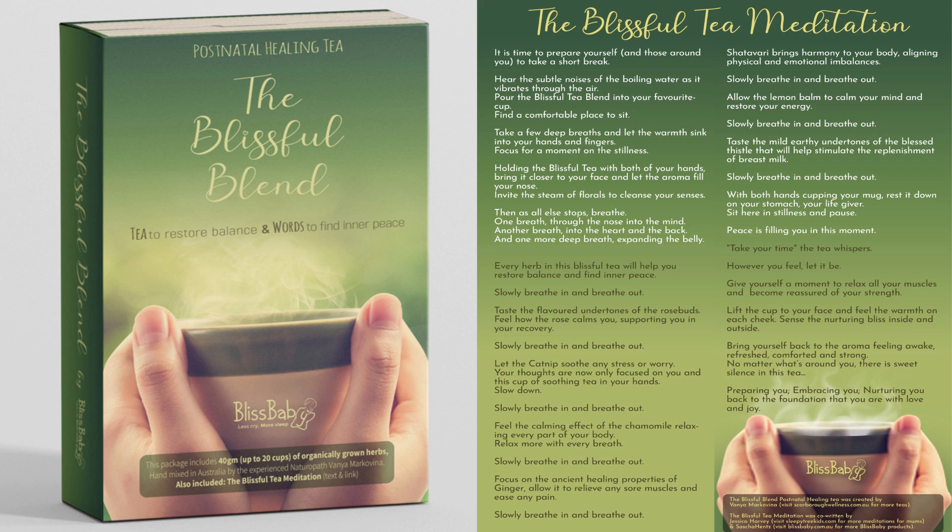Bring yourself back to the aroma. Feeling awake, refreshed, comforted and strong. No matter what's around you, there is sweet silence in this tea. Preparing you, embracing you, nurturing you back to the foundation that you are with love and joy.